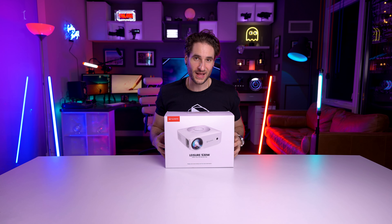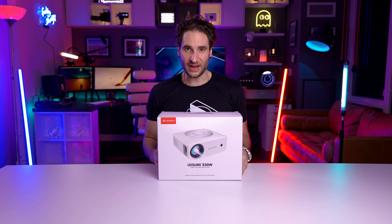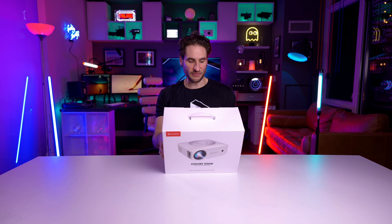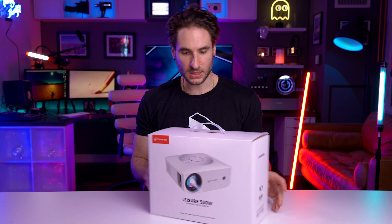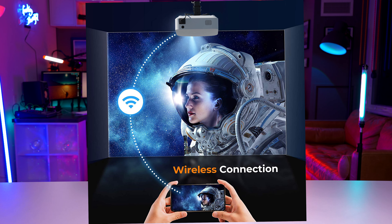Here it is — it is the Vankyo Leisure 530W Wi-Fi projector, 1080p full HD projector, Wi-Fi connection. We're gonna figure out what exactly that means.